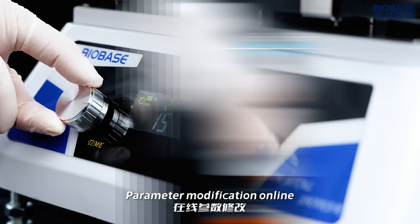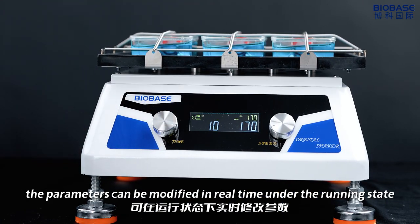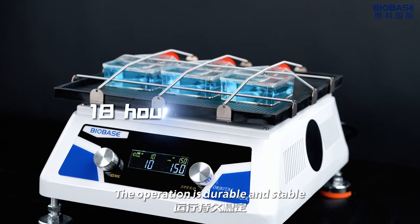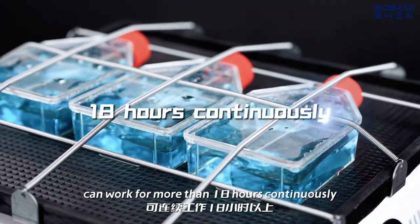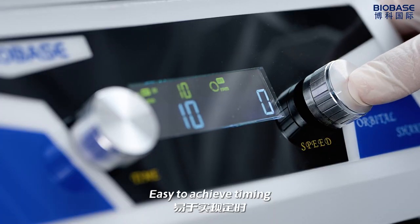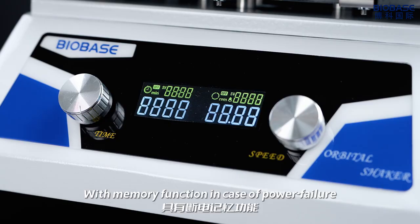Parameters can be modified in real-time while the unit is running. The operation is durable and stable, capable of working continuously for more than 18 hours. It is easy to achieve timing, set speed, and continuous operation modes. It also has a memory function in case of power failure.